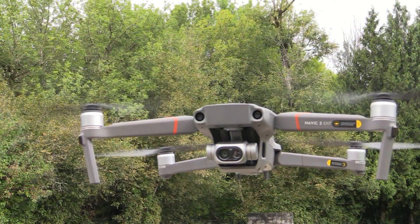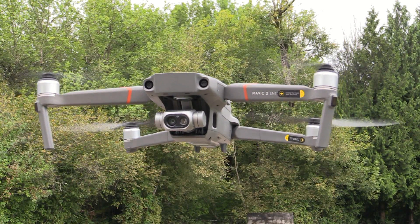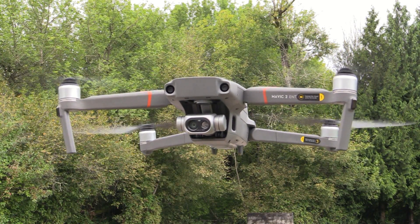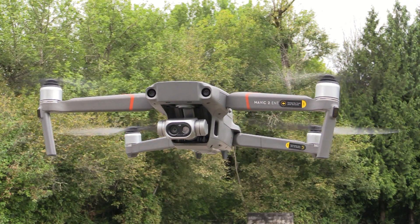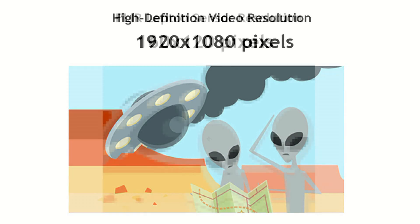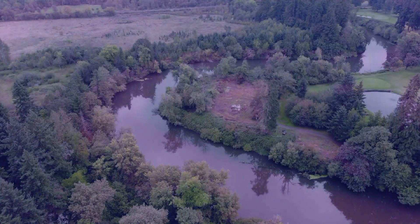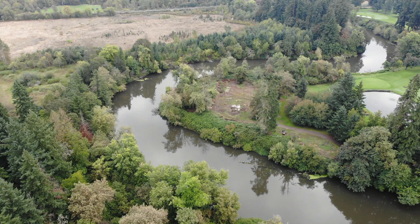Roswell Flight Test Crew, here today to take a look at the thermal imaging capabilities of the Mavic 2 Enterprise Dual. It's got both a visible light camera and a 160 by 120 pixel thermal imaging camera by FLIR. Even by the standards of thermal imaging cameras, 160 by 120 pixels is pretty low resolution, so the raw thermal output looks more like modern art, even when it's capturing ordinary everyday subjects.